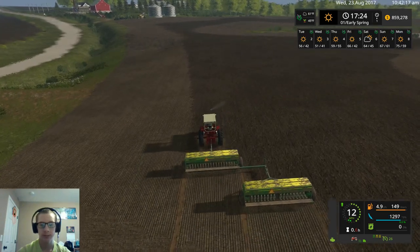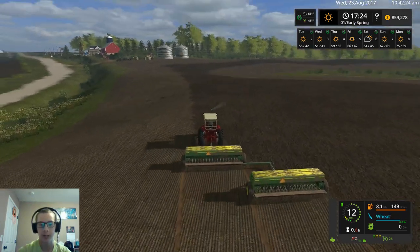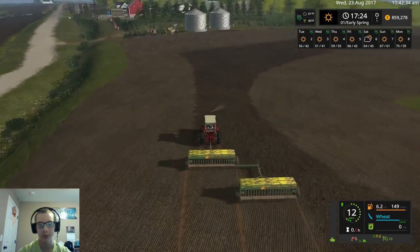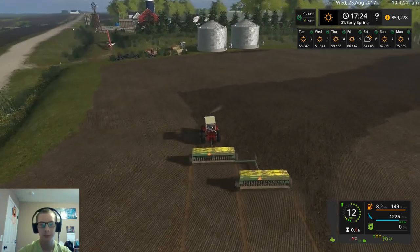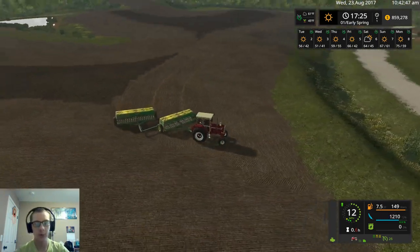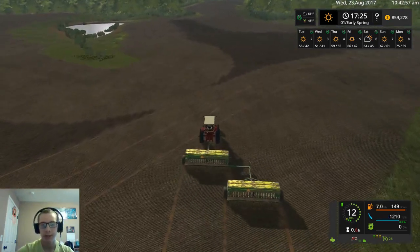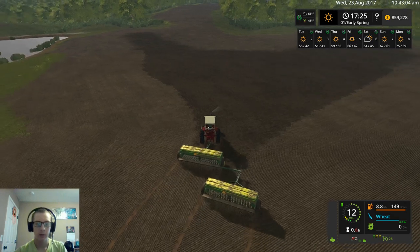The faster we get done planting, the faster we can start harvesting. Of course I realize we have a lot of other planting to do and more work to do between now and harvest, but it means we're just one step closer to being able to harvest our crop. And I'm really excited to use these grain bins — I've used bins before on save games, but just really looking forward to using the grain augers. They're always fun to use.